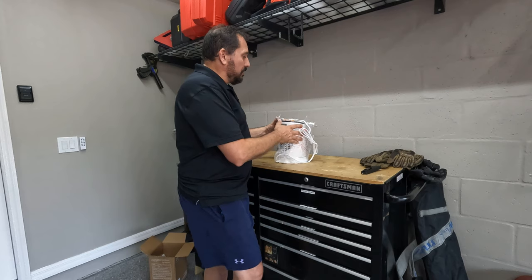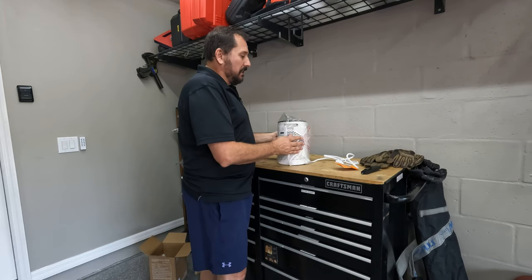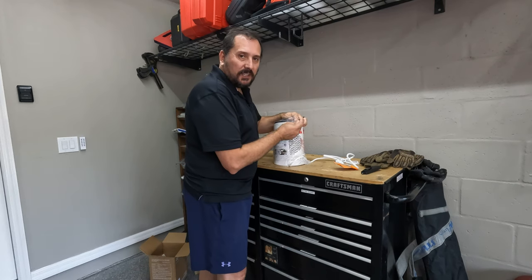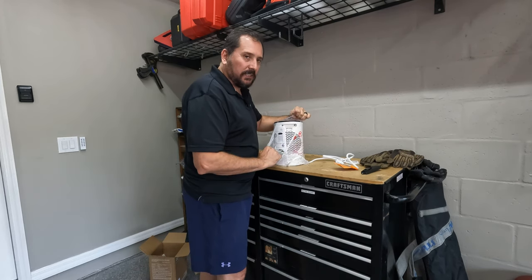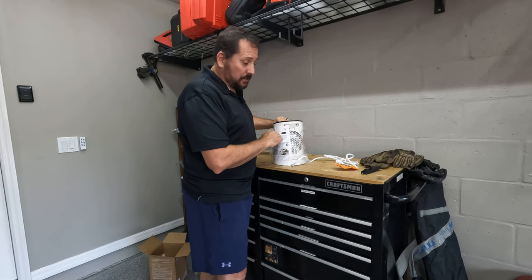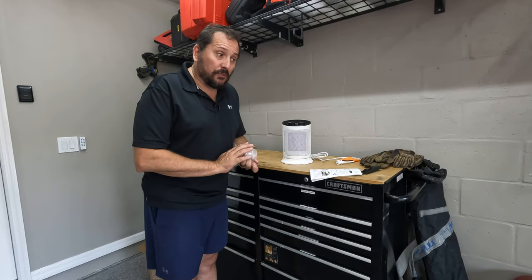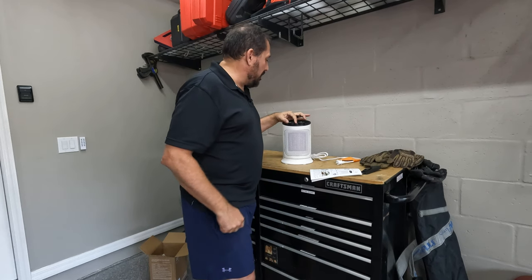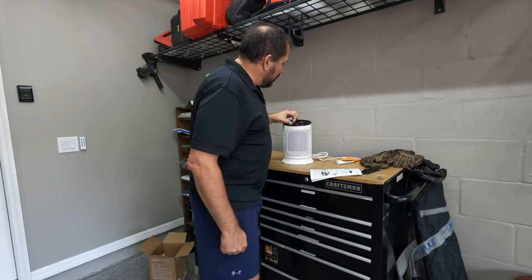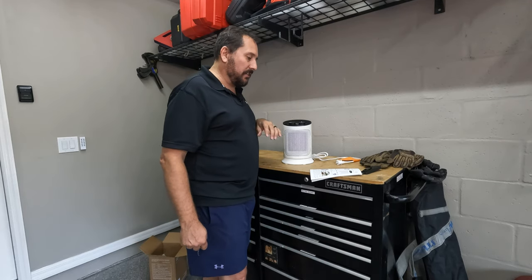It has lots of the safety devices and functions that you expect, like it's got a timer on it. It has a tip-over reset, so if you accidentally tip it over, or if the cat tips it over while you're not around, it's going to turn itself off. It also has an adjustable thermostat. You can adjust the temperature from the lowest of 75 degrees to the max, which I believe is 110 degrees.